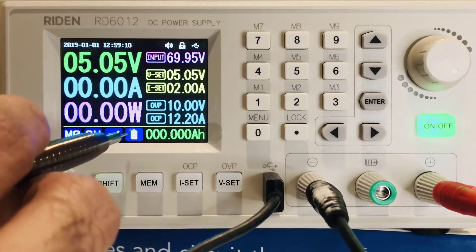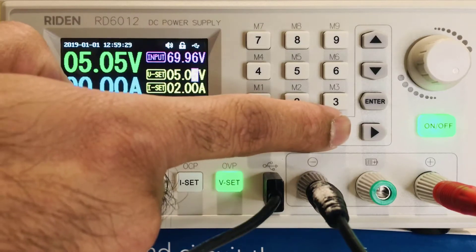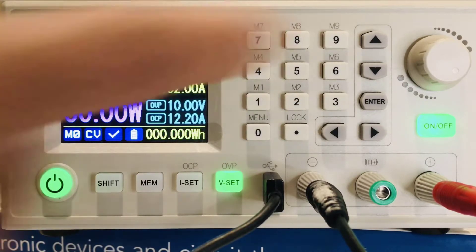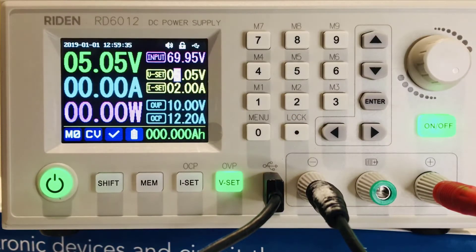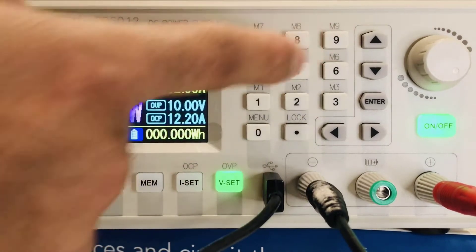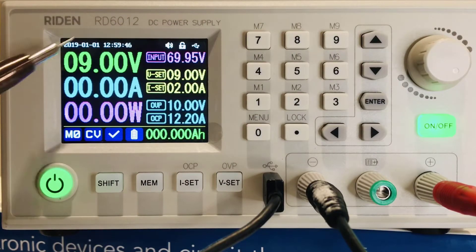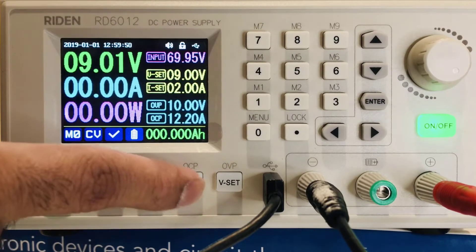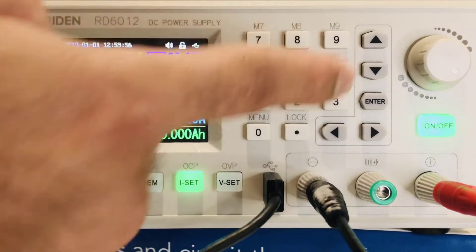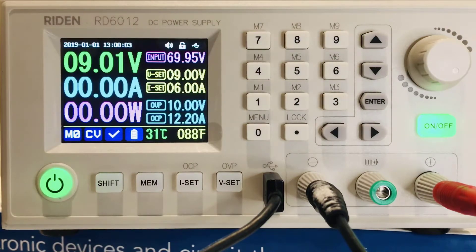Say I want to set my voltage to nine volts. I select the voltage, move the cursor, and either use the encoder knob or the keypad. I'll use the keypad — press nine, press enter, and it sets the value, which also reflects on the display. To set the current, press the current button, type six, press enter. That's how you set the current.